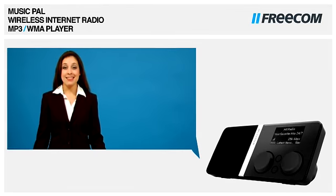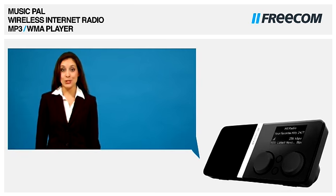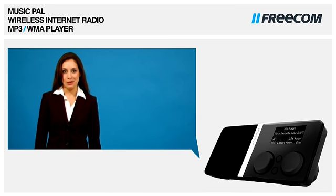Do you want to listen to over 10,000 internet radio stations from all over the world without the use of a PC? The Music Pal is an affordable, wireless, digital internet radio and MP3 player.